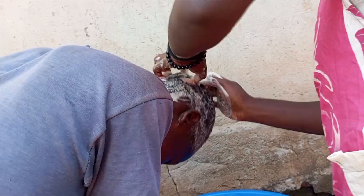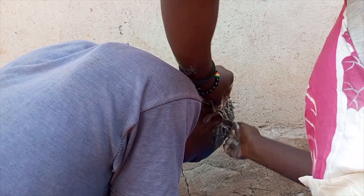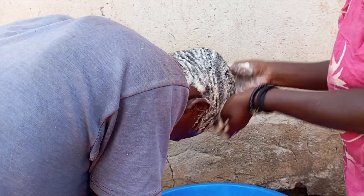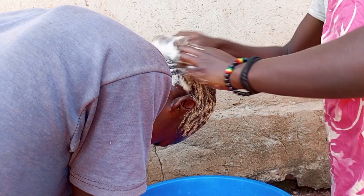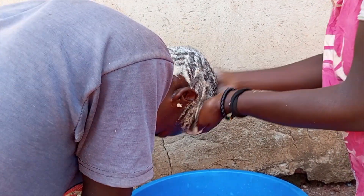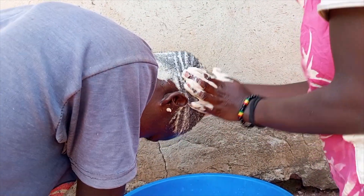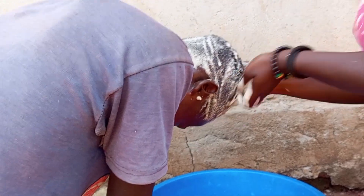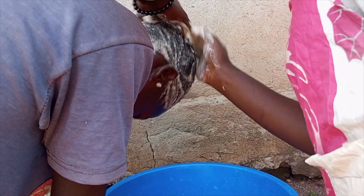I have to scratch the head so I can remove the dirt on the skin, and if the head has some dandruff I have to make sure I scratch it out. Note that scratching the head has to be a little bit gentle — I have to do it gently while scrubbing, because you never know, someone may have a wound on the head.